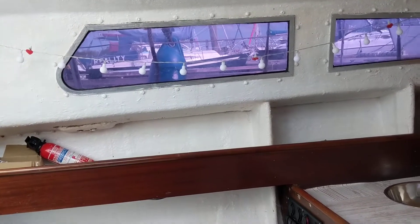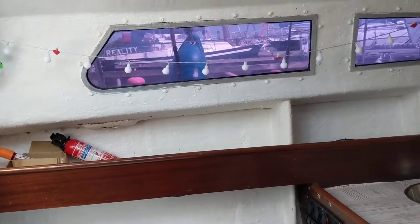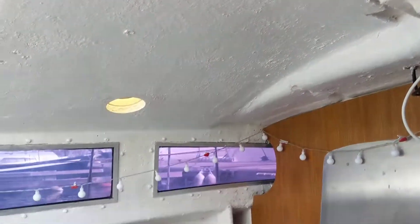Hello, this is Jane for Boatshed Essex, on board a Little Hunter 701 lifting keel, starting off with an interior video. Just starting up in the main saloon area.